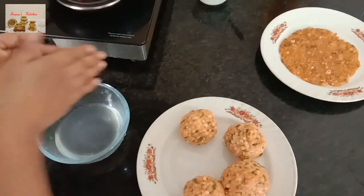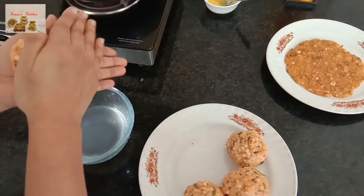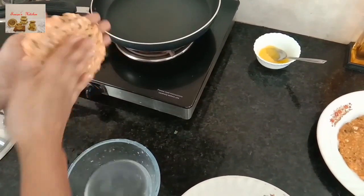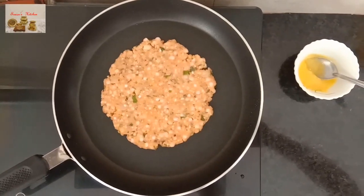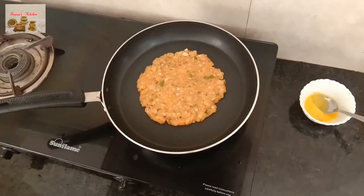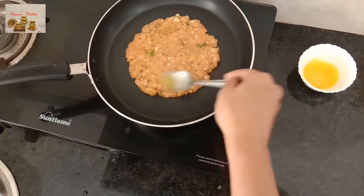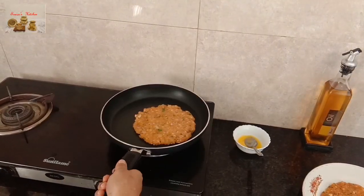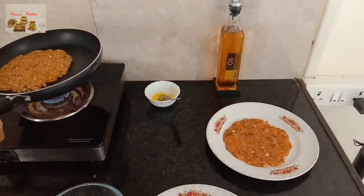Follow the same process for the second paratha. You can use a spoon for flipping this paratha, but be very careful. See how simple it is!